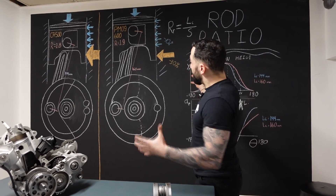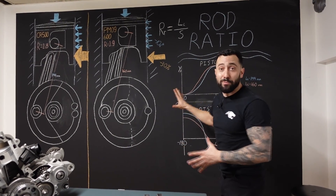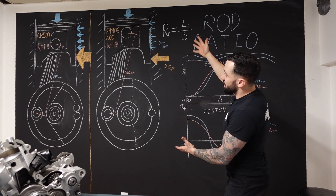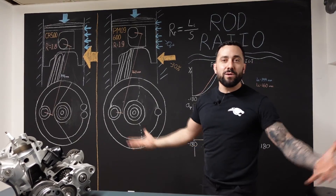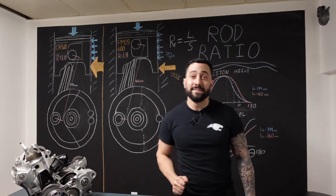Bottom line, that's about the impact you'll see from a rod ratio if it's engineered properly. Pretty simple stuff, but a lot more longevity and reliability of an engine by having a longer rod ratio — if you can, geometrically speaking. Hope you enjoyed that video. That was a short one, but it was great. See you guys for another one next time.